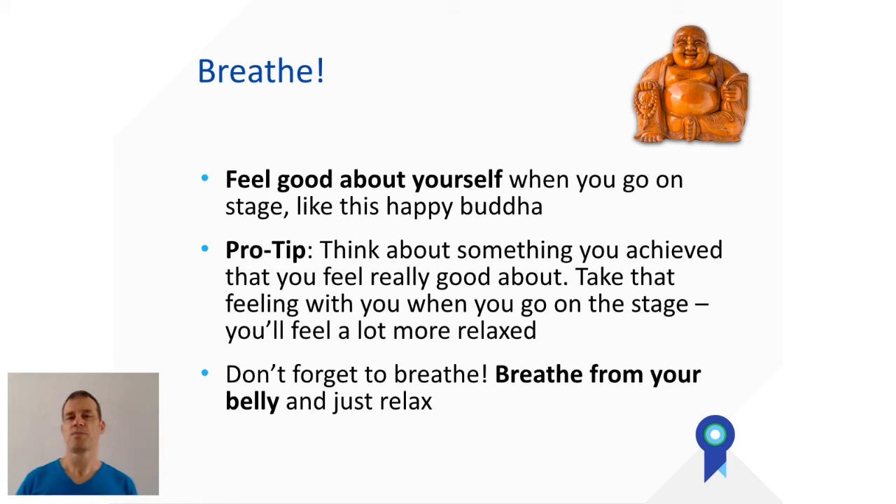The other thing is you need to breathe, and this is kind of hard because it's exciting to be on stage with hundreds of people watching. How do you relax? How can you breathe and make sure you're capable of talking? A very good start is to make sure you feel good about yourself, like the happy Buddha I pasted in here.